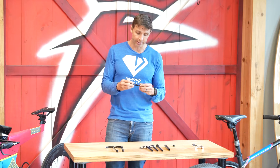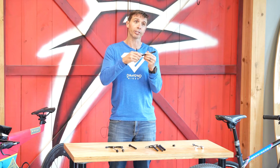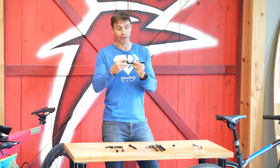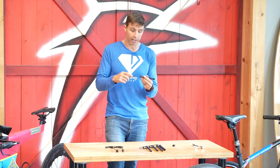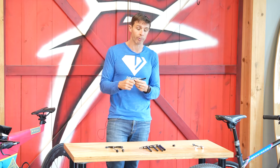Once through axles were released with mountain bikes, people complained that you need a tool to use them, so manufacturers made through axles with handles. Some handles are actually removable — you can pull the handle off and put it back on. DT Swiss uses through axles like that. For road bikes it's more common to see ones without a handle because you can get a lot more leverage with a wrench, plus the wrench version is more aero and has a cleaner look for both front and rear.